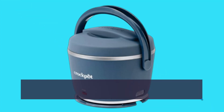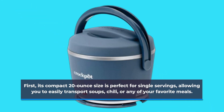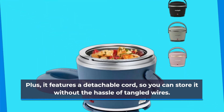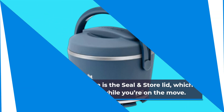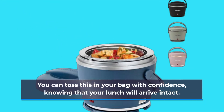First, its compact 20-ounce size is perfect for single servings, allowing you to easily transport soups, chili, or any of your favorite meals. Plus, it features a detachable cord, so you can store it without the hassle of tangled wires. One standout feature is the seal-in-store lid, which helps prevent spills while you're on the move. You can toss this in your bag with confidence, knowing that your lunch will arrive intact.